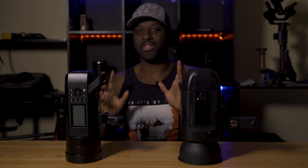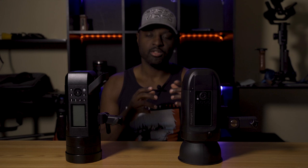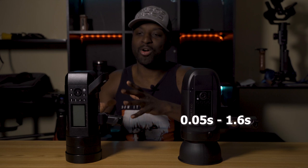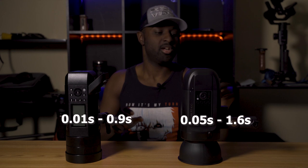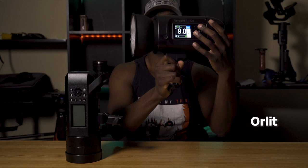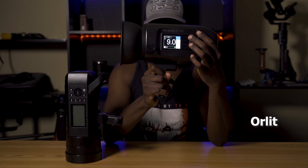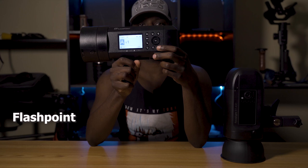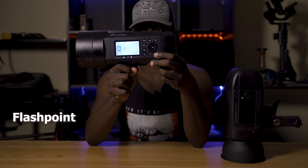Next we're going to talk about recycle time. The recycle time on the Orlit is 0.05 seconds to 1.6 seconds at full power, whereas the recycle time on the Flashpoint is 0.01 seconds to just about one second. So we're at full power now — let's fire them off. The Flashpoint is just slightly faster.